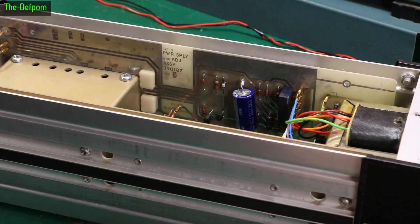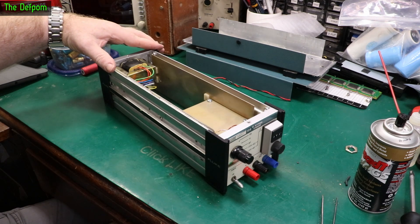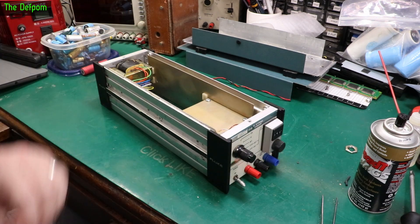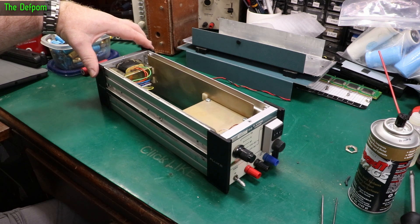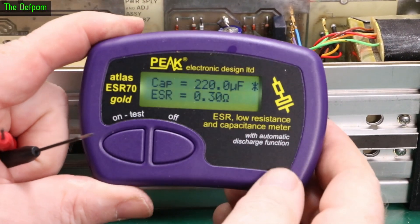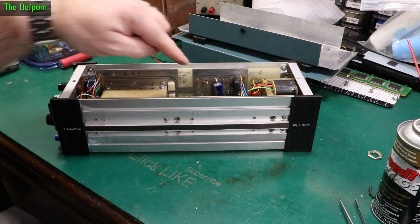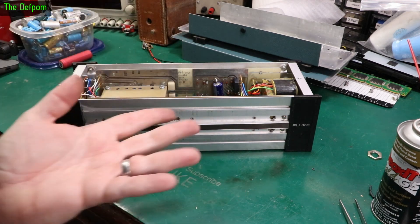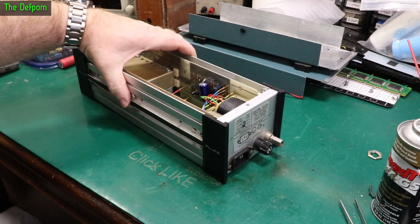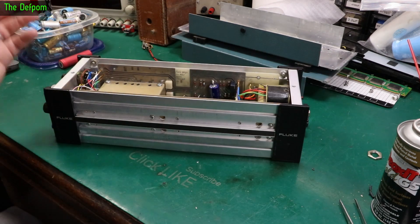Now let's check this capacitor out. I'll need a bit of adjustment - there we go. So I just tested that capacitor - it's a 220 microfarad, 100 volt. Look at that - exactly 220 microfarad, 0.3 ohms. That seems fine to me. Normally I would replace the capacitor, but it looks like someone has already replaced that cap and it looks absolutely fine. It could have been replaced a month ago. It's a Nichicon cap - it's a good brand - so I'll leave it alone.